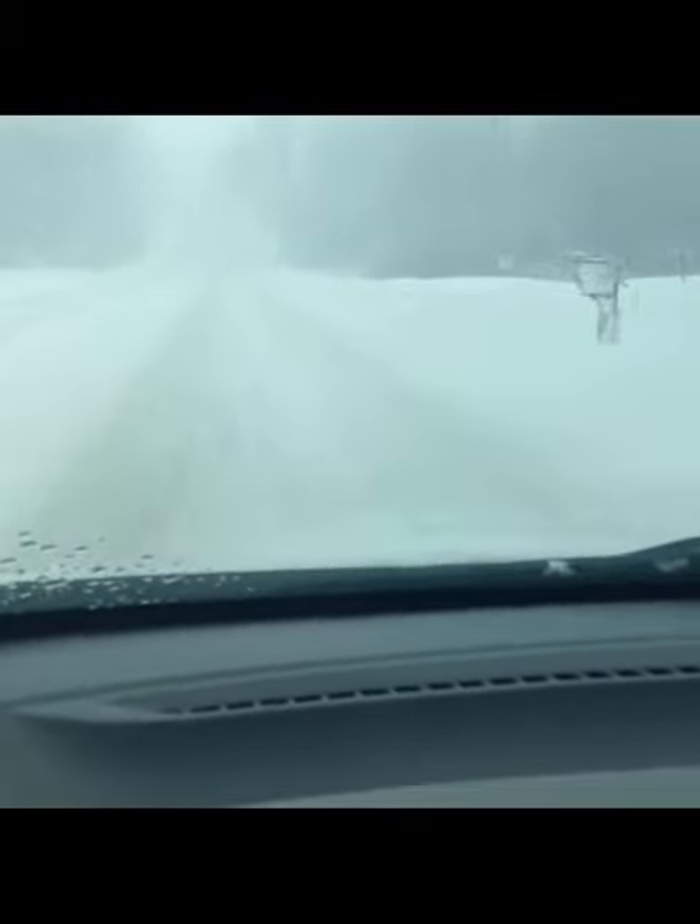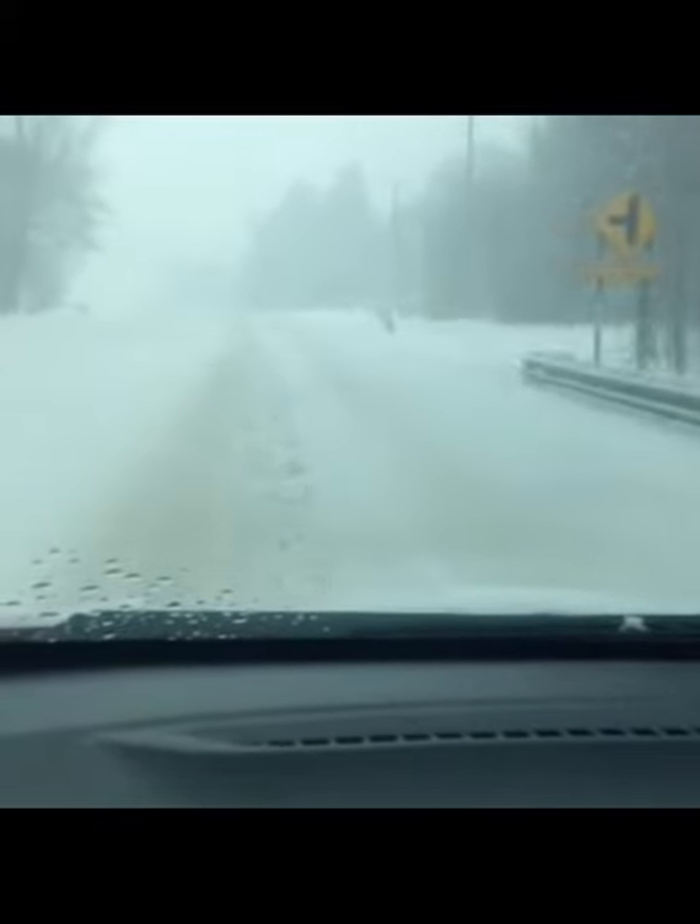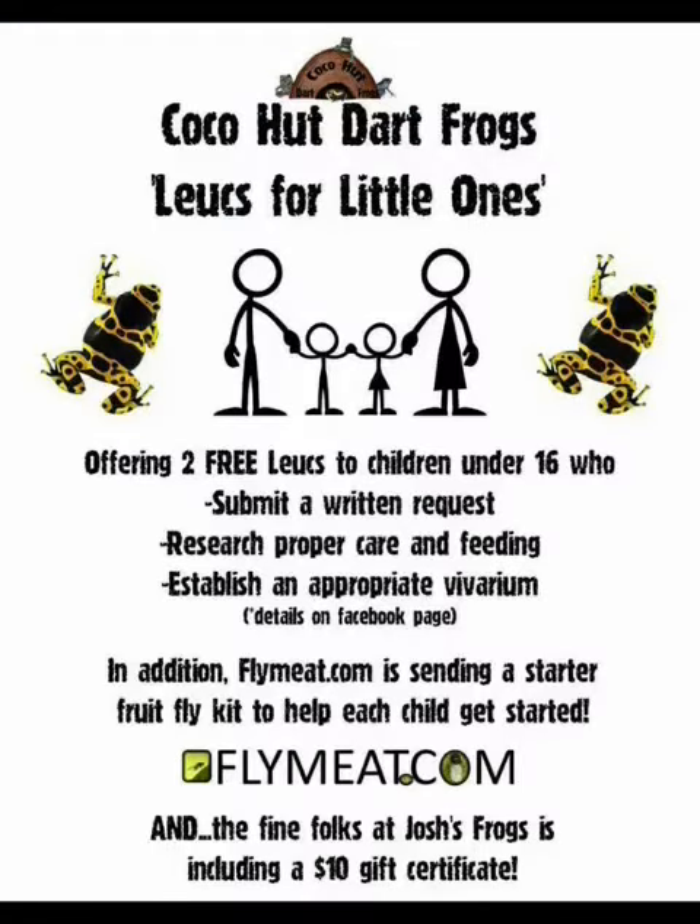Welcome back everybody. As you can see, the weather outside is not very good, and quite frankly I probably shouldn't even be driving on the roads. But I'm getting a little stir-crazy with the wintertime blues, and I need to work on a project. I'm thinking maybe a new dart frog vivarium.